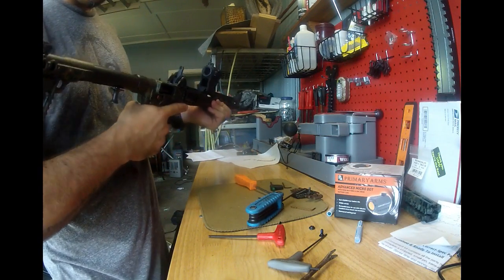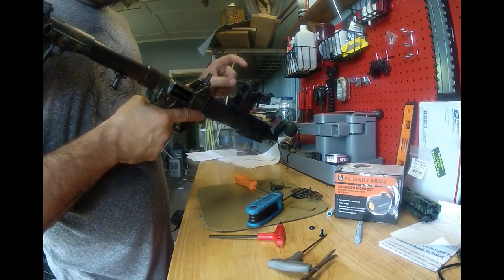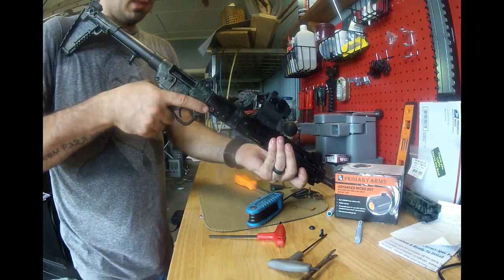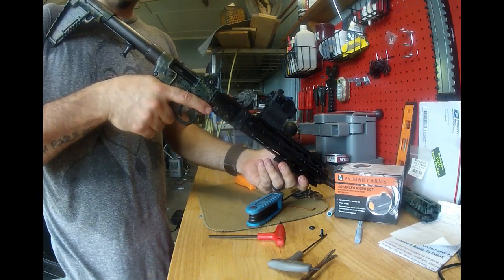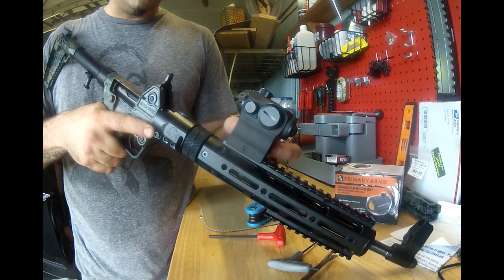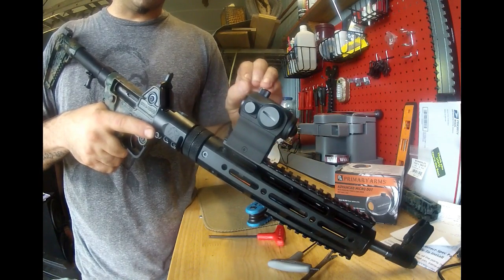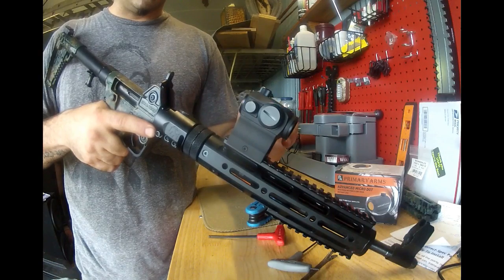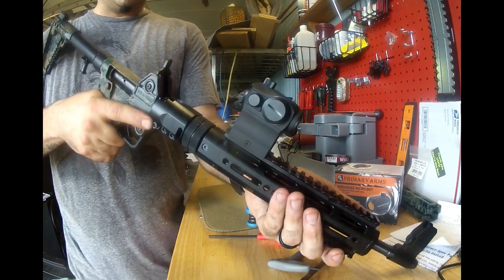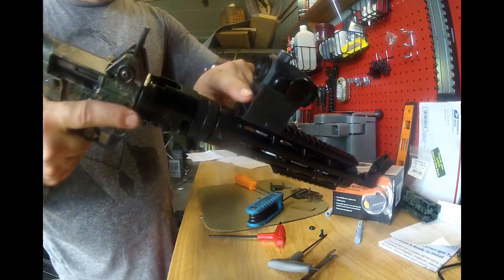Let me go get the optic. I got my Primary Arms red dot — they had it on sale for $179. It has a 50,000-hour battery life. I've got one on my AK and I've had it on since January with no issues — it's a very fine dot. One thing I don't like: I thought that this lower one-third mount would allow the front and rear sight to co-witness, but it's just a little bit too tall. So I'll just get an absolute co-witness mount and that should bring it down to where I really want it. But even with that, I can still see the top of the sight through this ring here.